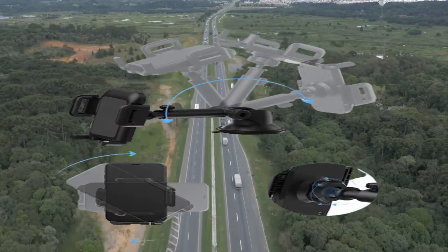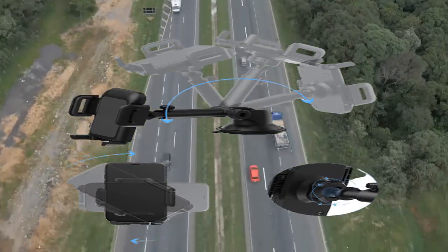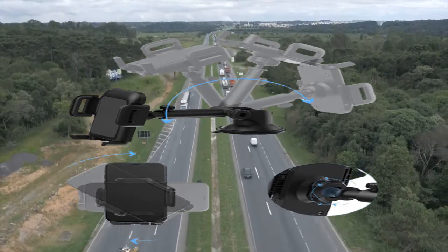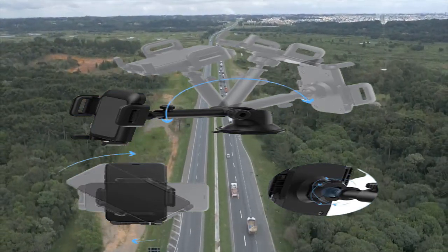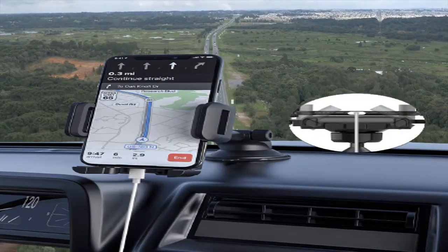The car mount features three different ways to move and adjust: adjustable arm length, a rotatable arm, and a 360-degree joint ball, helping you find the most suitable angle for safe driving.